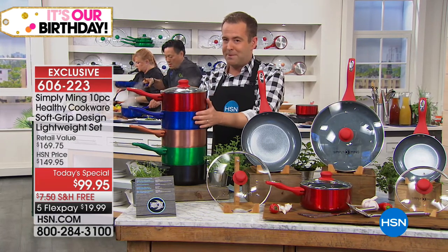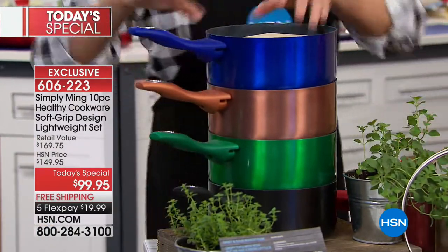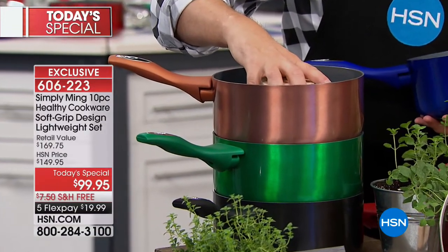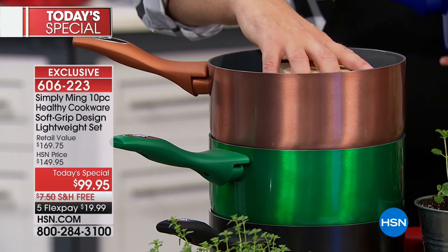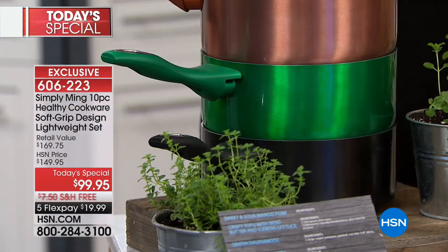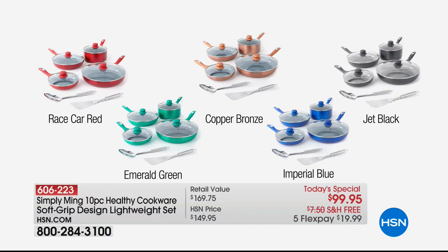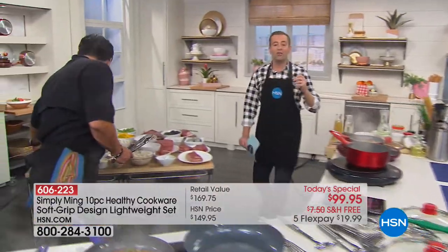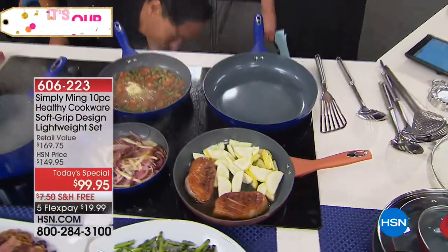We're also sending you six recipe cards. There's race car red, beautiful Imperial blue, that copper — and look at that copper, it's gorgeous. It looks like you spent $100 just for one pan when you see these colors. Underneath there's the beautiful green and jet black at the bottom for a more neutral color. Anyone with any credit card can take advantage of $20 flex pay. If you're a longtime viewer, definitely use your HSN credit card.